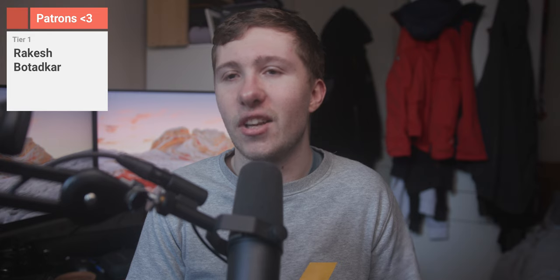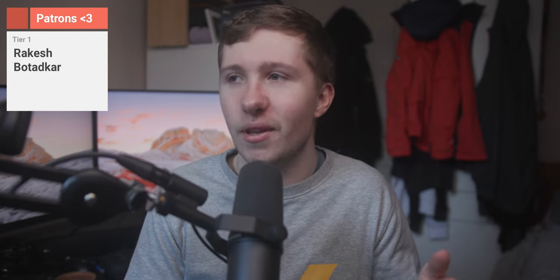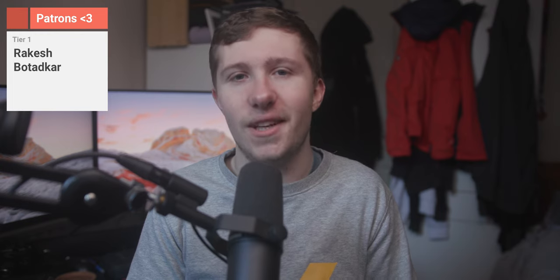Thank you all so much for watching and thanks to Linsoul for sending this out — links to them will be in the video description. Sorry for the nasally voice; it's going to go on for a little while. At least I'm filming in the daytime now, which means I can open up and be a bit more energetic in these videos, which I've been enjoying. Links to everything in the description — like, comment, subscribe. Thanks to my patrons for being continually supportive; it really does help the channel out. I've been Rowan Thomas and I'll catch you later. Cheers.